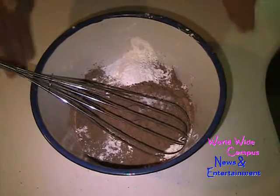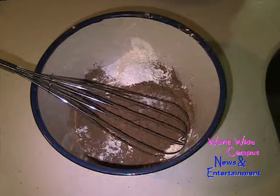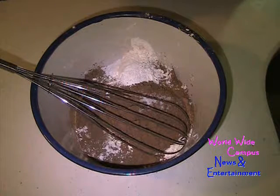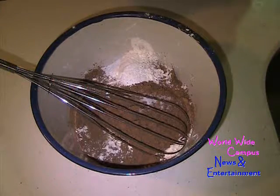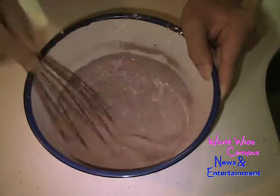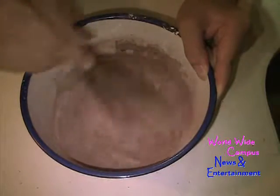We're going to start with the dry ingredients. I have one cup of all-purpose flour with about a fourth cup of cornstarch. I also put in half a cup of natural unsweetened cocoa, one teaspoon of baking powder, half a teaspoon of baking soda, and a fourth teaspoon of salt. Then I'm going to give this a whisk to stir it together. I want to make sure that you don't have any lumps of cocoa.